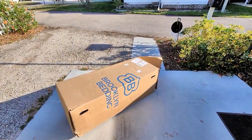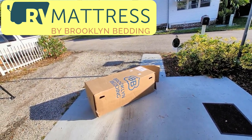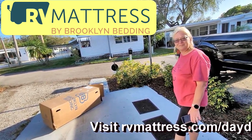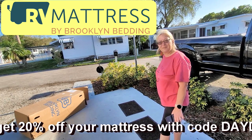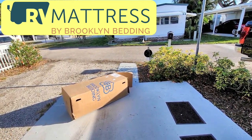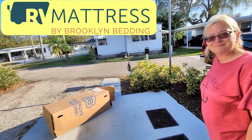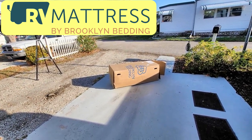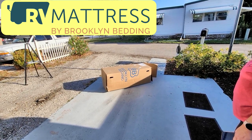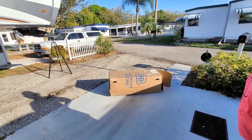We had a delivery — it's Brooklyn Bedding. Why would we need a mattress? We have a memory foam mattress now, but the bed in this fifth wheel is a full-size queen and we weren't 100% happy with it — it was doing okay but not great. Brooklyn Bedding is made in the U.S., out of Arizona, and shipping is free. They have a custom factory that can make any size you need — RV-specific thickness, material, softness, hardness, and temperature options.